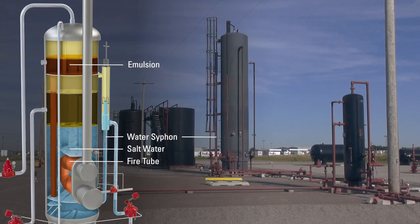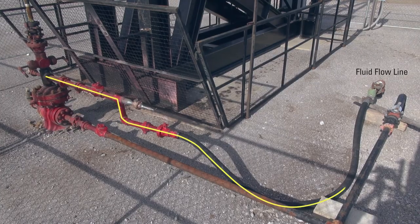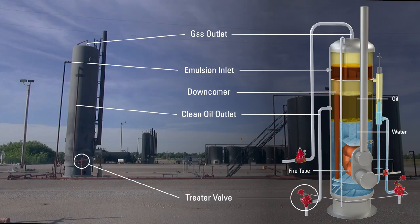Want to learn more about oil field equipment? Watch the next video in our Oil & Gas 101 series about rod pumps, two-phase vertical separators, and heater treaters.